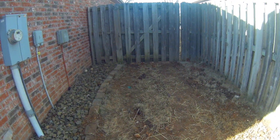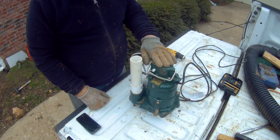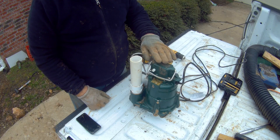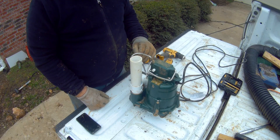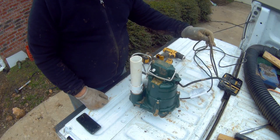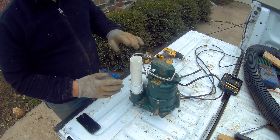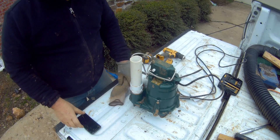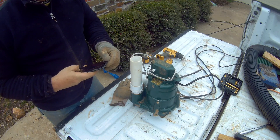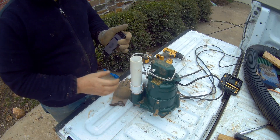That line shoots all the way to the front of the property. This is the sump pump we'll be using for this particular drainage system — the Zoller M98, a half horsepower sump pump with a 15-foot power cord. I've already gone ahead and put on my male threaded adapter. This is a one and a half inch male threaded adapter, and you simply want to hand tighten that in there.